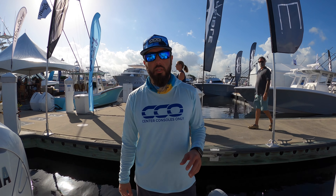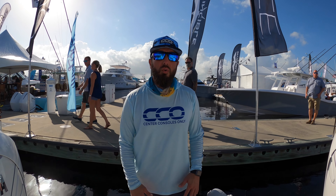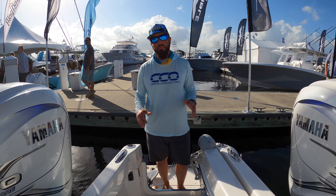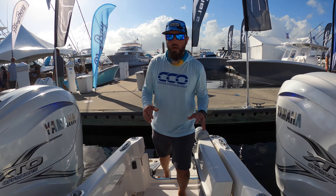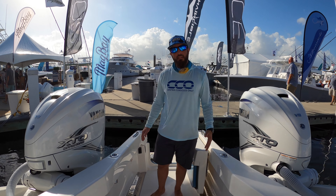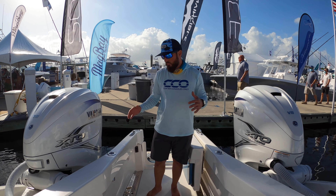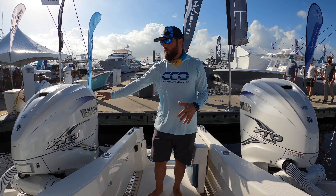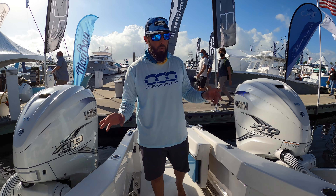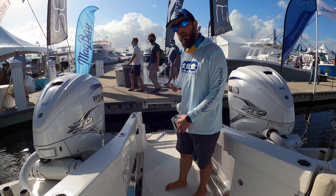Hey guys, it's Brian with Center Consoles Only. I'm on the extended swim platform on the Solace 345 — just one of the amazing features on this boat. This extension takes the boat to about 38 feet, giving you a four-foot extra extension past the twin 425 XTOs. It's a really nice feature to be able to get out all the way to the back and almost on the water itself.